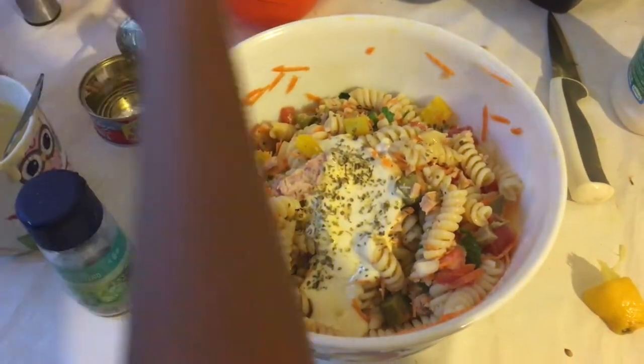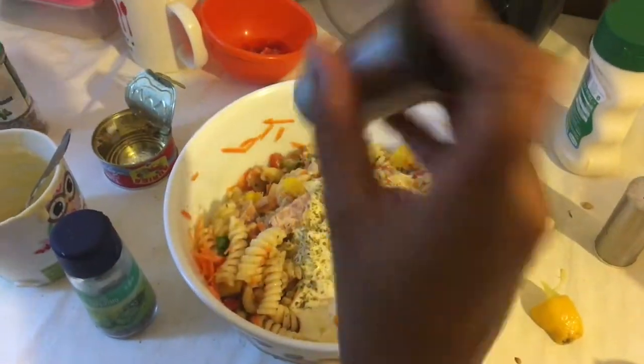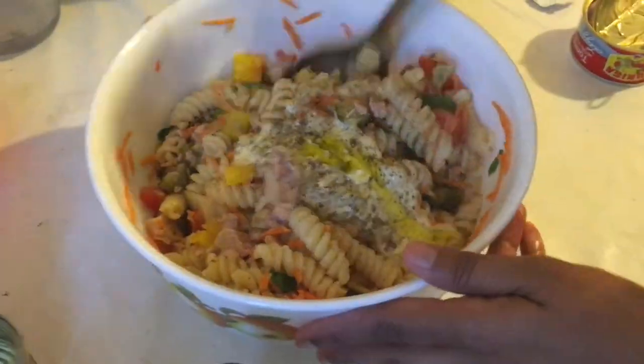Next, add oregano, black pepper, and black salt. The last ingredient is olive oil. After that, mix everything well together.